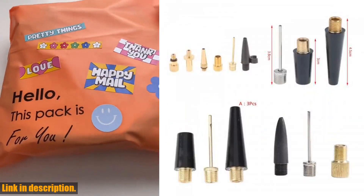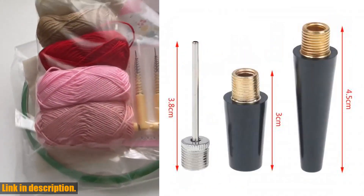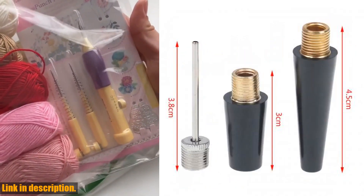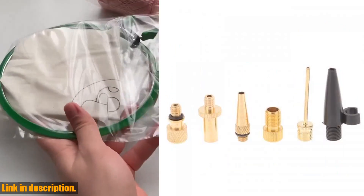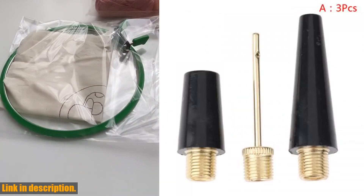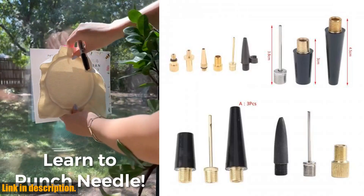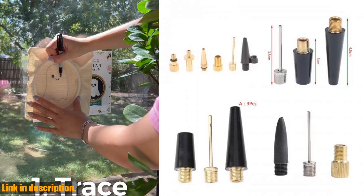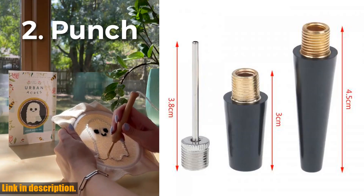On top of that, the high-quality materials and durable construction make it a long-lasting investment that you will be able to rely on for years to come. Gone are the days of struggling to find the right inflating needle for your sports equipment — this kit has everything you need conveniently packaged in one set. The ease of use and convenience of this kit cannot be overstated. With its simple and straightforward design, inflating your sports balls and tires has never been easier.